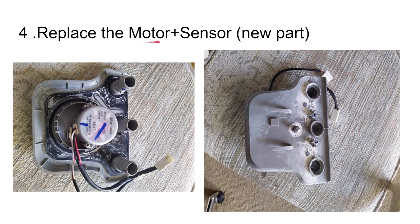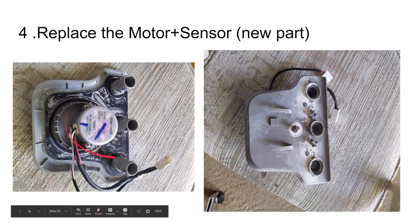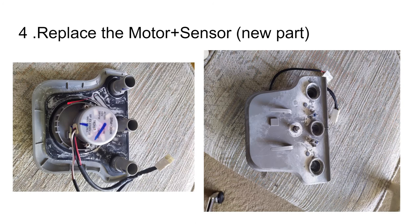I replaced the motor and the sensor — this was all one part that I purchased. Some people have just done the motor. This is the old one with some hard water marks on it — this is what it looks like once you take it out. Make sure the motor is in the start position, which is why you pushed the thing back in the previous steps.